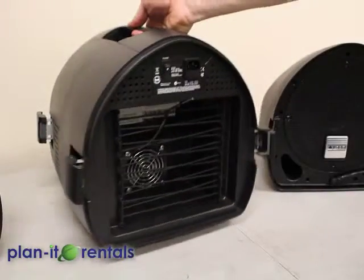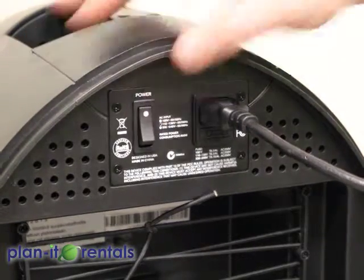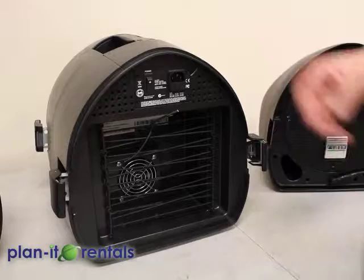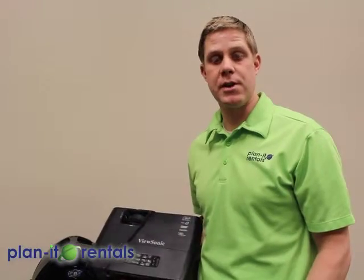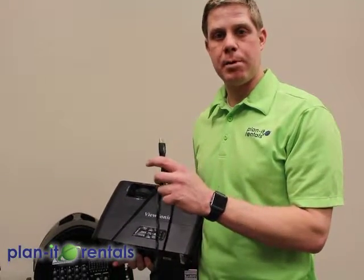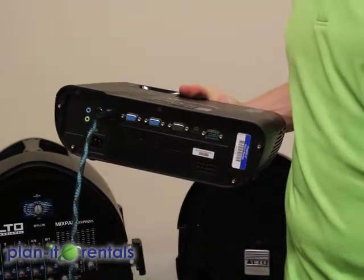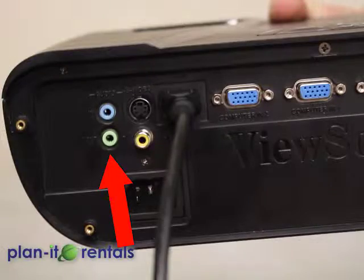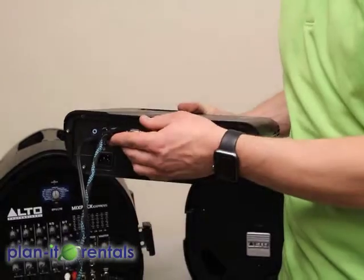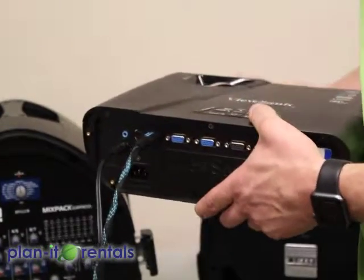On the back of the soundboard is where you'll connect your power, and then you have your power switch. To connect this sound system with our projector and provided DVD Blu-ray player for our movie screen setup, take the HDMI cable and connect it into the back of the projector with the other end going to the DVD Blu-ray player. Then the auxiliary cord that plugs into the sound system is also going to plug into the projector on the audio out. The reason being is HDMI carries video and audio from your DVD player to your projector, and then the projector pushes that audio back out into the sound system.